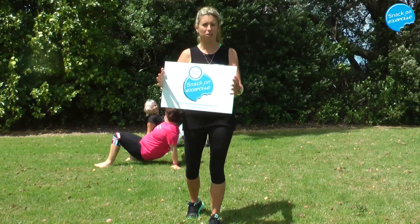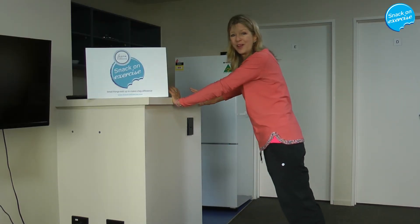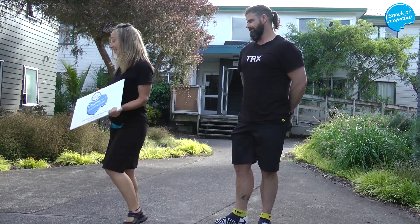Be inspired anywhere. It doesn't matter where you exercise, where you snack on exercise, just do it. Make use of your time and space while the kettle's boiling. We're going to play a wee game for you because we are huge fans of snacking on exercise.